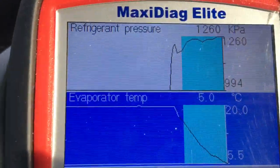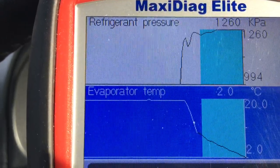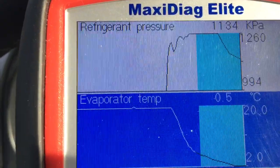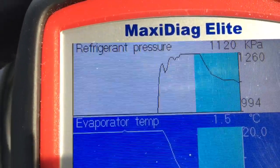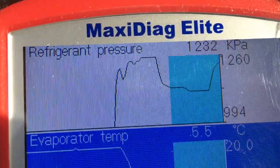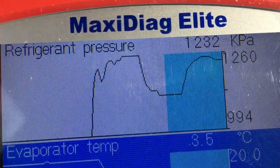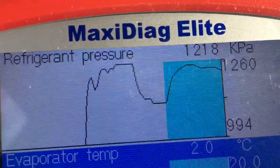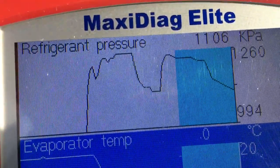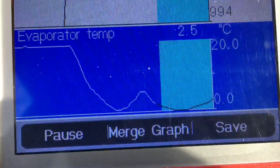You can see on the evaporator temperature it's plunging as the refrigerant is circulating through the system. As it hits the zero degree mark you can see an immediate drop in the refrigerant pressure because it's cut the clutch out on the compressor — there's no longer refrigerant circulation and the evaporator temperature starts to climb immediately. That's how the evaporator temp sensor is actually controlling the AC system operation by hitting the cut-in and cut-out thresholds.